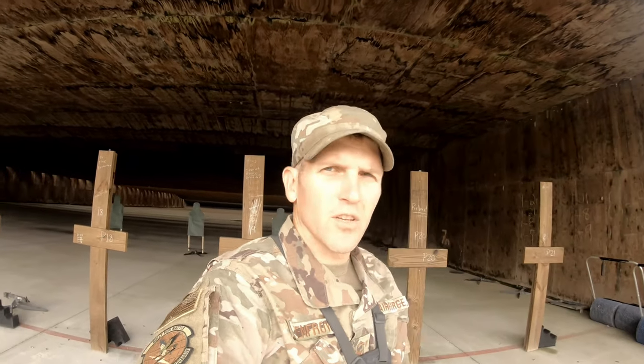All right, first impression of the SIG — it's pretty damn smooth. Draws out pretty nice, shoots pretty nice. So far I'm shooting it a little low. We're going to put 90 more rounds down and try it again to see if I can raise my shots up a little bit.